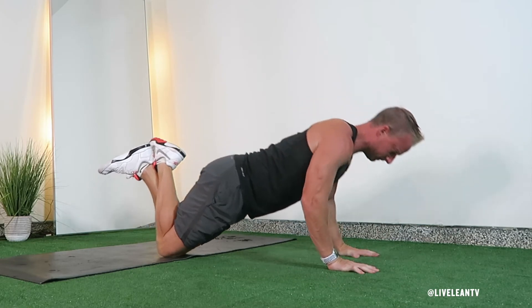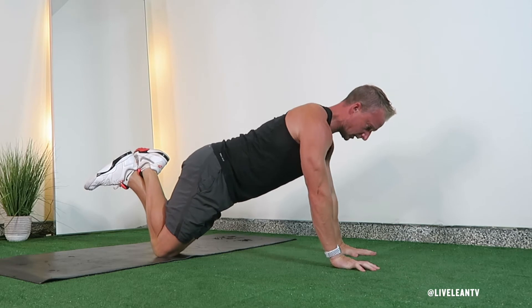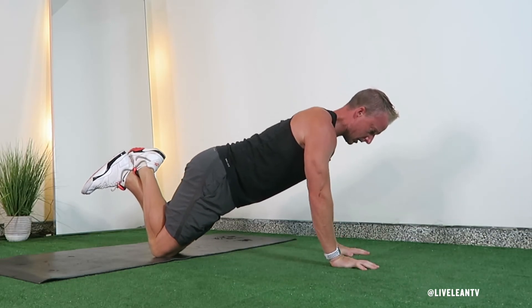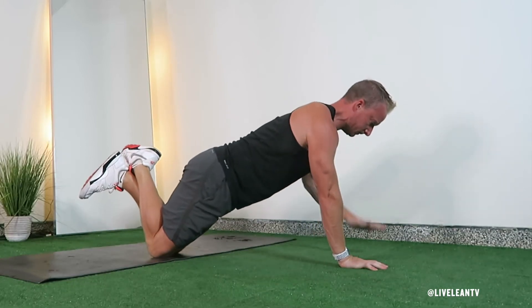Raise your feet off the floor and cross your ankles. It's important to keep your core contracted to maintain a flat back during this push-up position — this will stop your lower back from arching. Complete a push-up by bending your elbows to lower your body towards the ground, keeping your back flat and neck neutral.